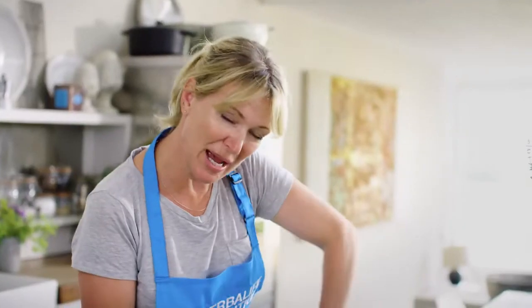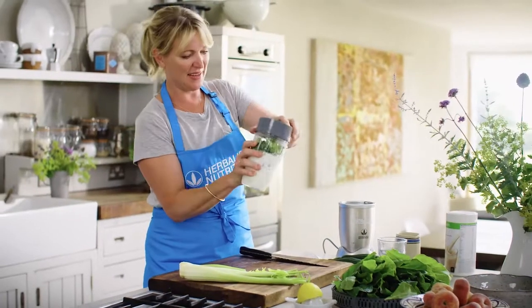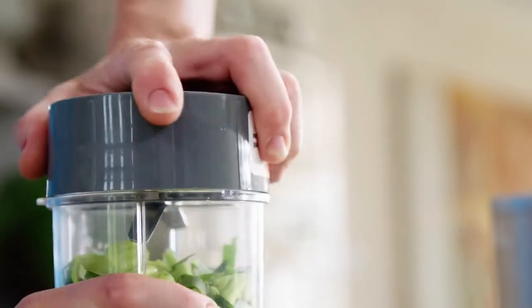I find lemon or lime really helps to give this a great zingy freshness. And then blend it up — give it a good 20-30 seconds.